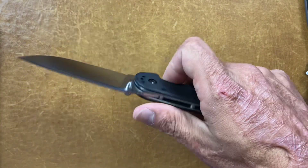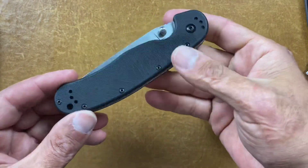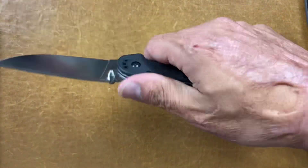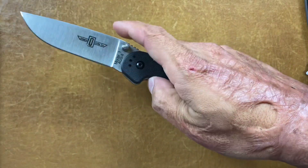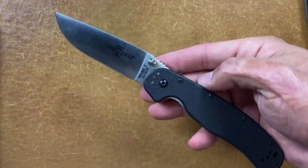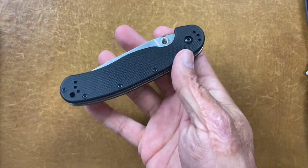They have really snappy actions. This is actually my AUS8 version — I don't know where my D2 version is — but this one's even cheaper. Comfortable. They dial this action in perfectly; I've had several of them. Great beaters. The AUS8 is a good one and so is the D2 — we're going to act like this is a D2 right now since I said $40.